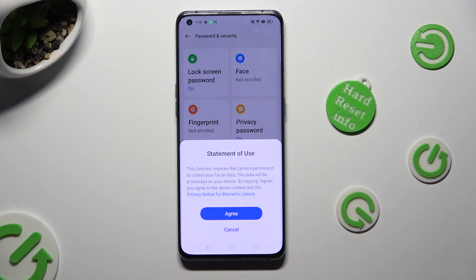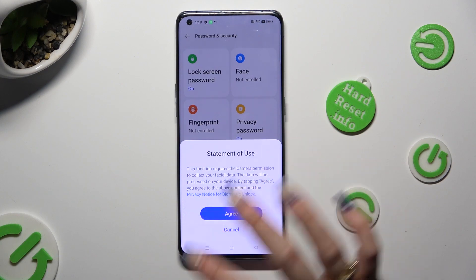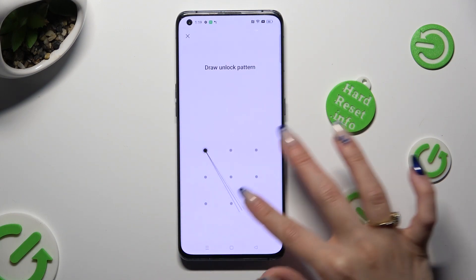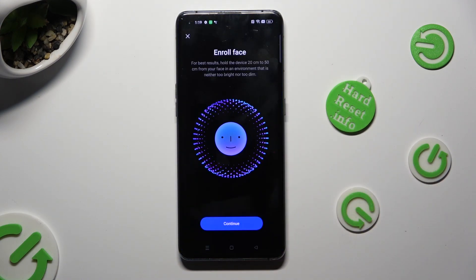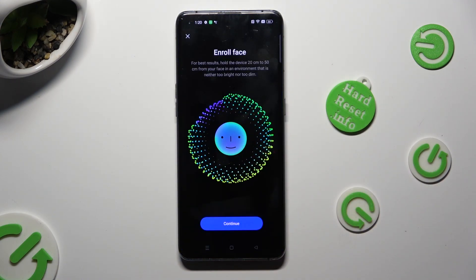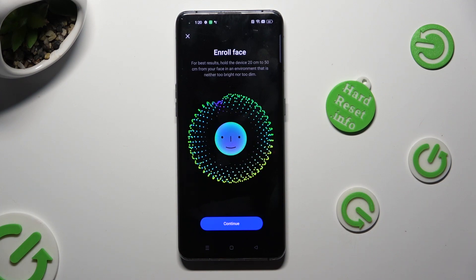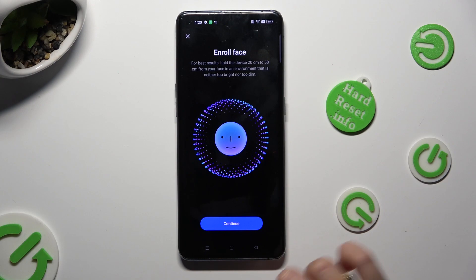Hit Agree in the Statement of Use popup. Now you need to enter your current login method, read all of the disclaimers and instructions, and finally hit Continue at the bottom.